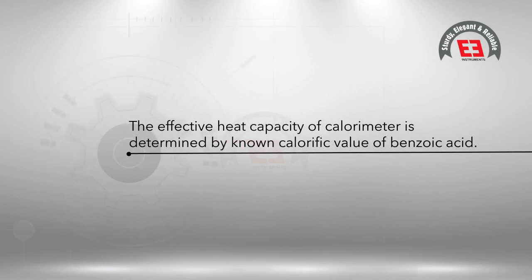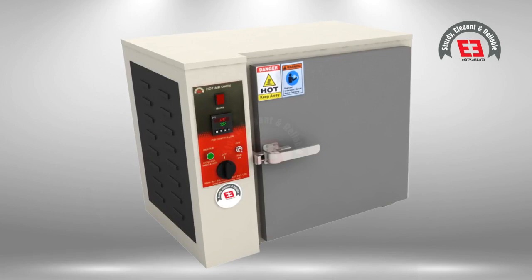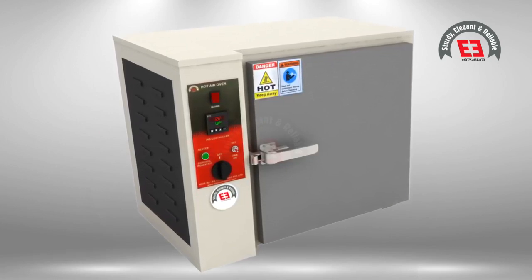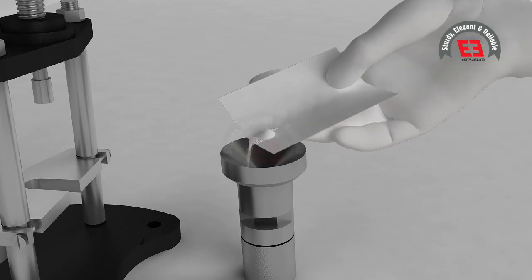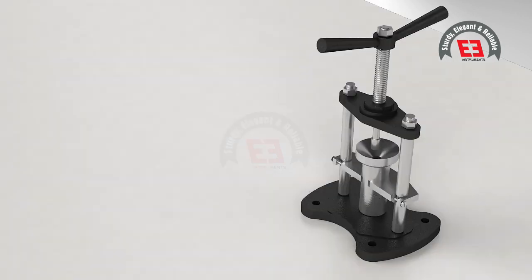The effective heat capacity of the calorimeter is determined by the known calorific value of benzoic acid. The benzoic acid should be dried and heated to five degrees Celsius above its melting point of 121 degrees Celsius.